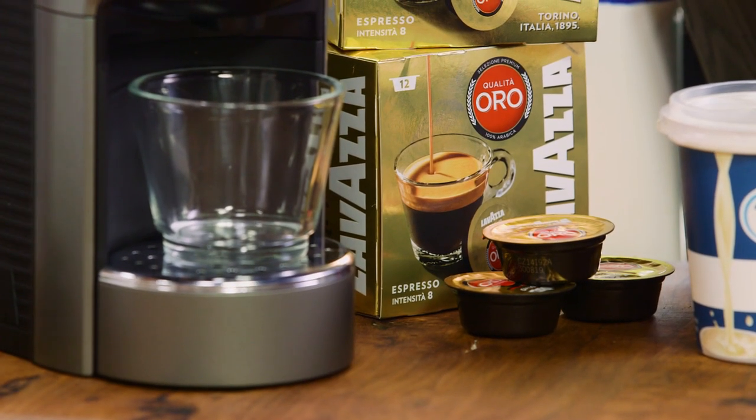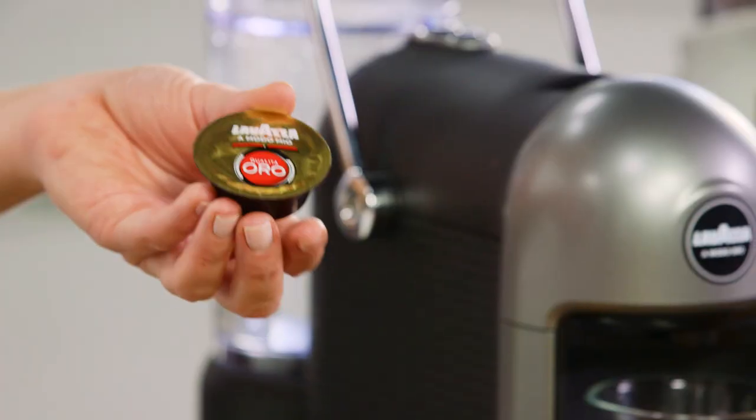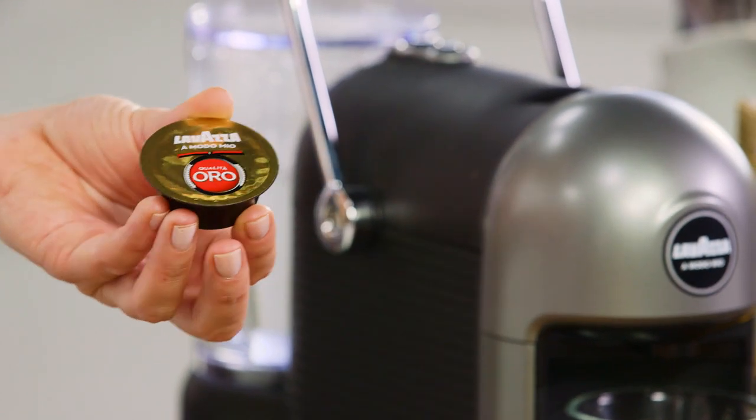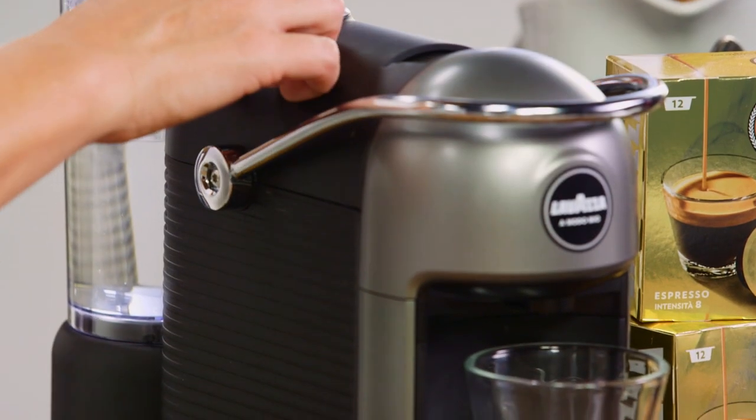For my recipe I need 60 millilitres of espresso. This capsule has the coffee compressed in it, which means we're going to get a really full-bodied barista-style coffee, giving us the true characteristics of the coffee throughout the brulee custard.